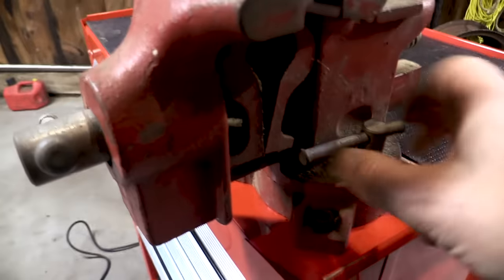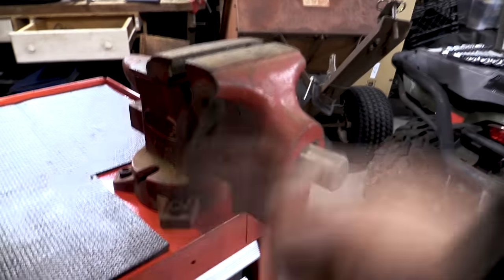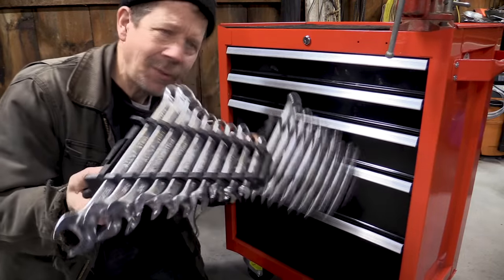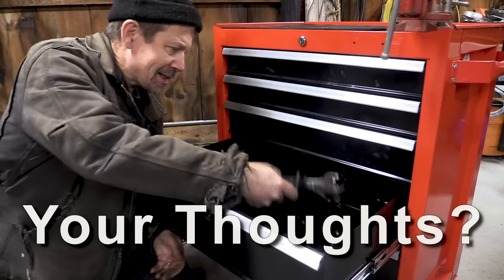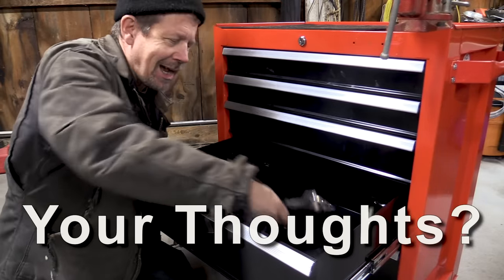A vast improvement — look at that! Question for you guys: those are sticky drawers. How does this sit in there? Let me know in the comments because I learn from you.